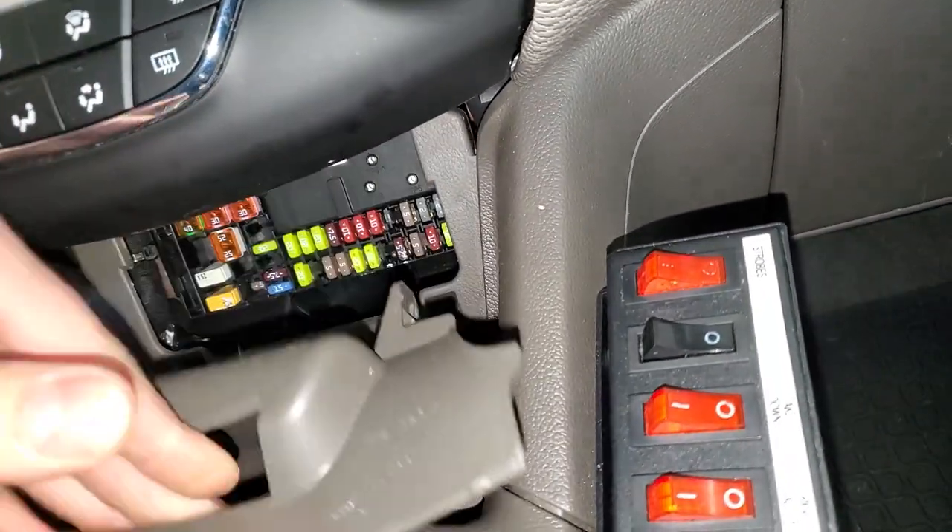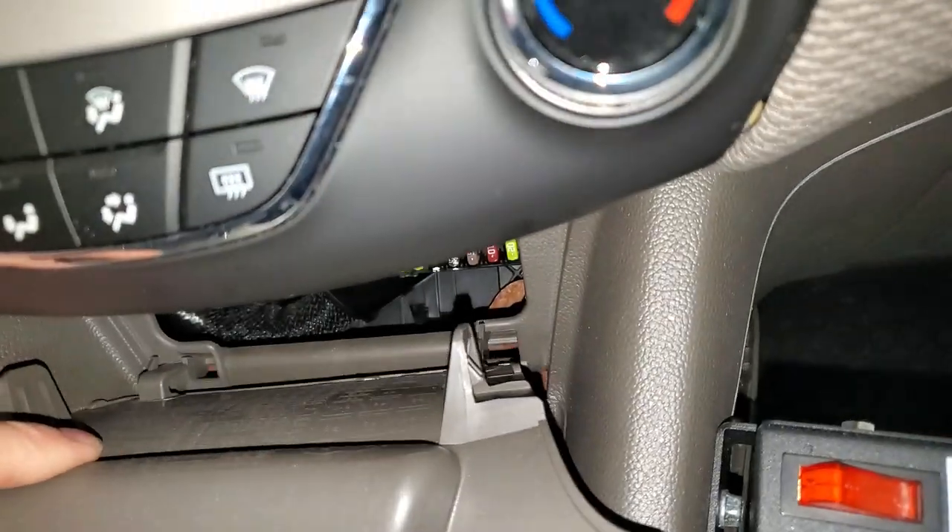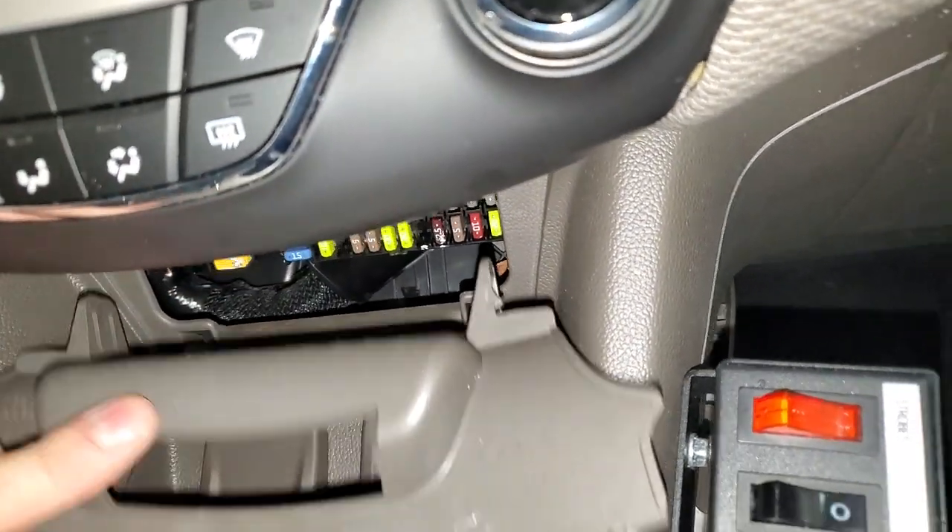When you're done checking the fuses here, you just pop this cover back on like so — slide it on at the bottom and then pivot it upward.